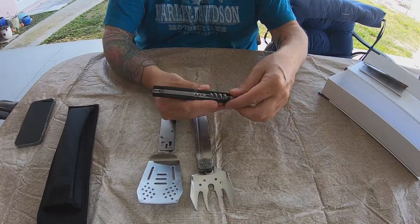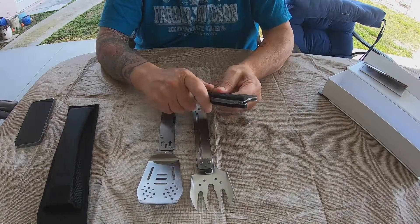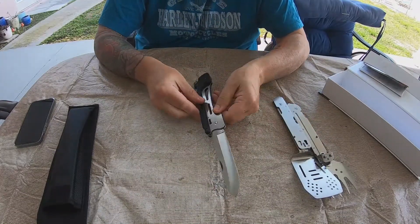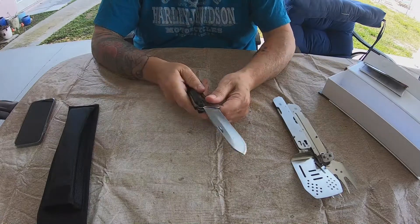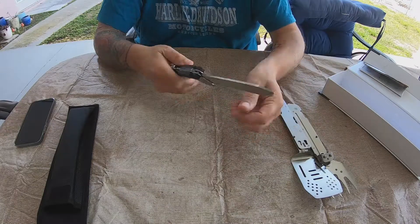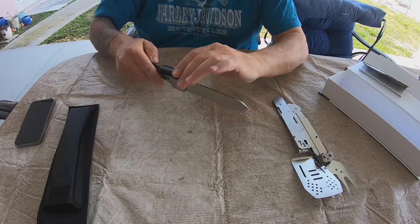1, 2, 3, 4, 5. Let's look at the knife. The knife — you also have to press here. That's pretty tight. There's the knife. It locks in place, so you would have to press that to release it. I don't think this is that sharp — I'm going to sharpen it.